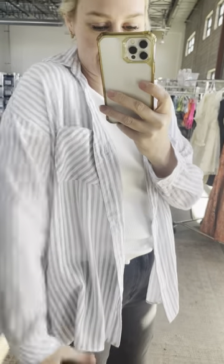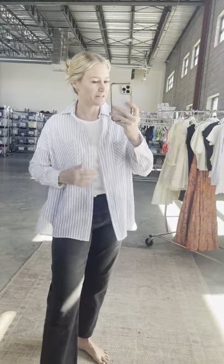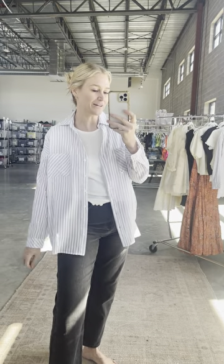Layer with the softest stripe button down. So nice and lightweight. This would also be a super cute little swim cover up.